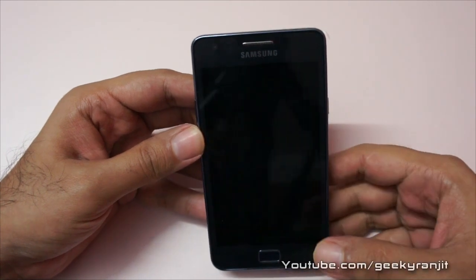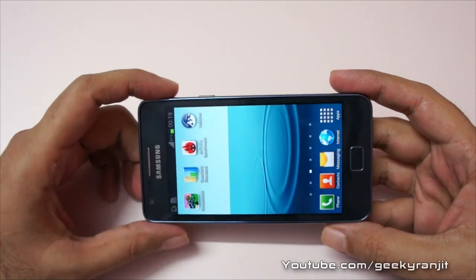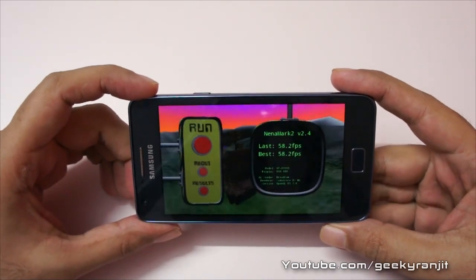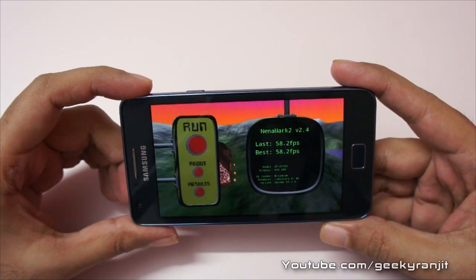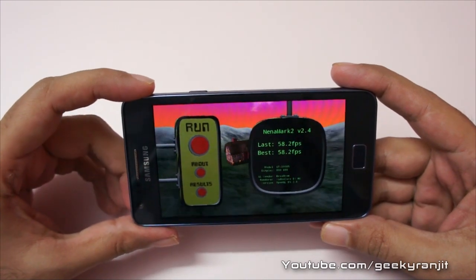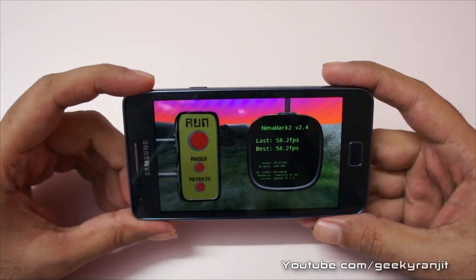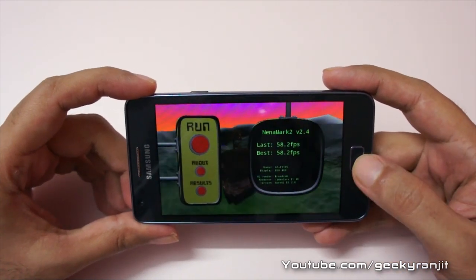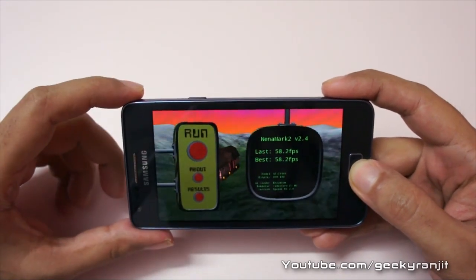The GPU is also a Broadcom one. Looking at the Nenamark 2 test, which tests GPU performance, we got a score of 58.2 FPS, which is a very good score. The original S2 gets a score of around 51, so the S2 Plus gets a better score in Nenamark 2, which is important for gaming.